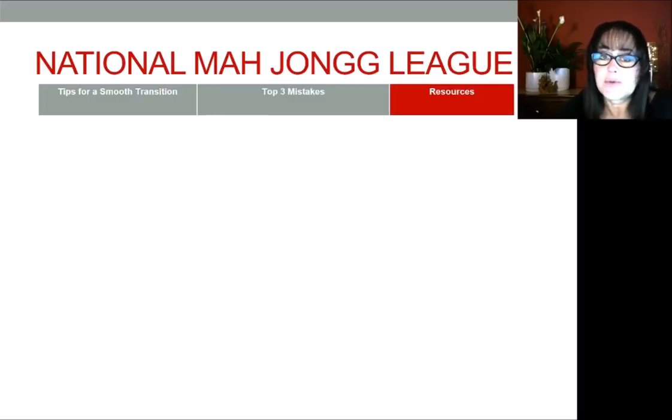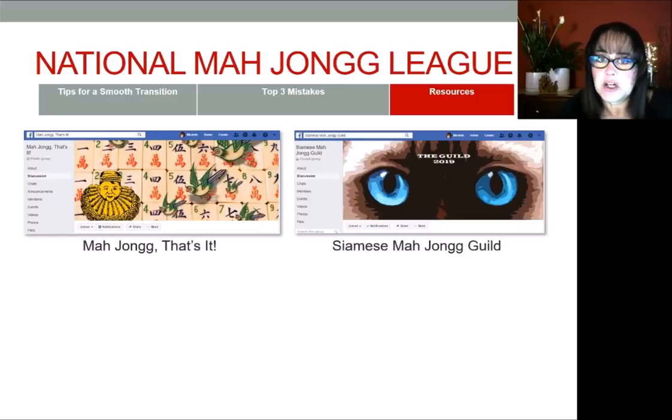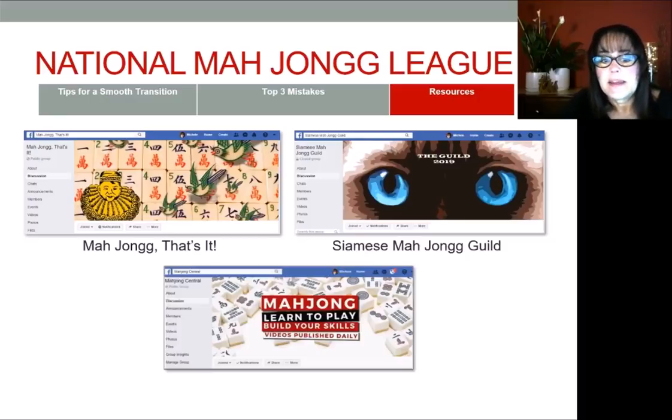I also have some resources to help you ramp up as a player. There's a great Facebook group called Mahjong That's It — it's the largest Facebook group for Mahjong enthusiasts. The next Facebook group is the Siamese Mahjong Guild, if you decide to learn how to play Siamese Mahjong. And then I have my own Facebook group where I make announcements about my YouTube channel and go live on Facebook at times. There's a lot of Q&A on all of these; so if you ever have a question about playing the game, these are some great resources for you.